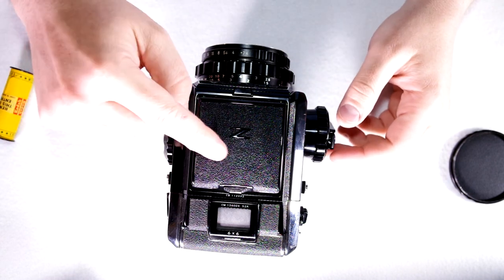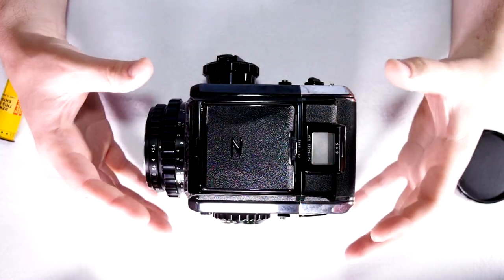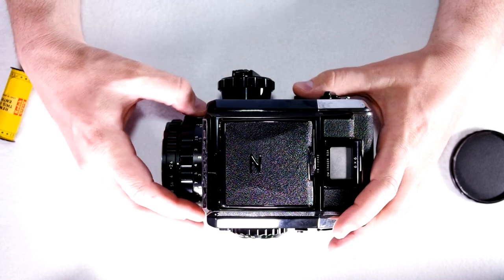Hey everybody and welcome to my second of three videos on this Bronica S2A. In this video we're going to talk about all of the buttons and features and how to use them. In the third video we're going to talk in detail about the different types of lenses for this camera.